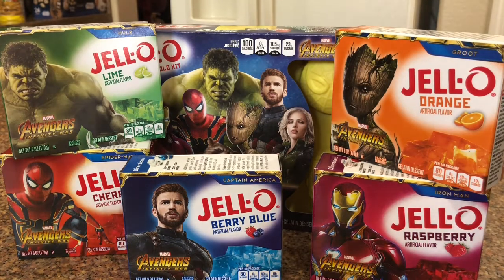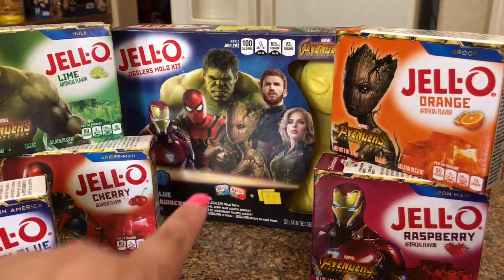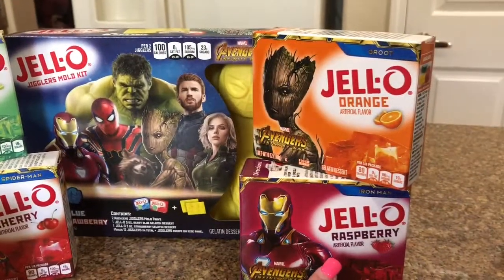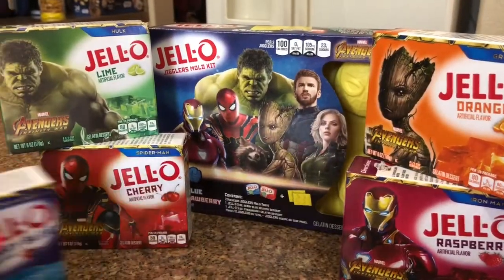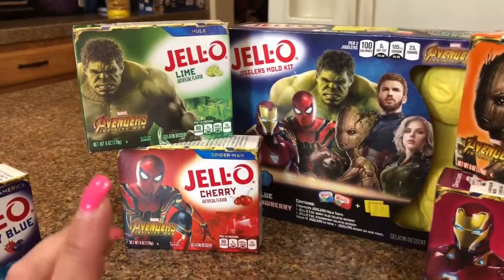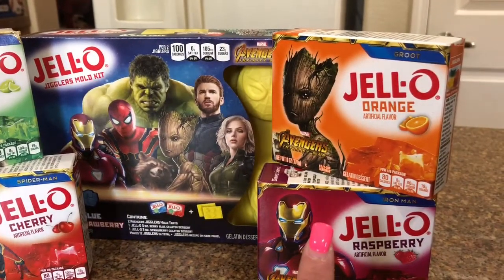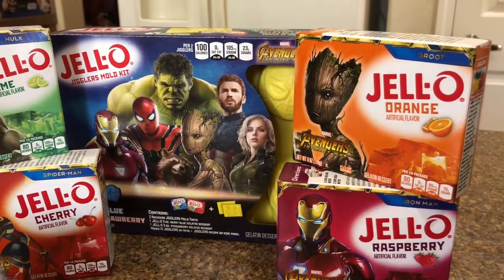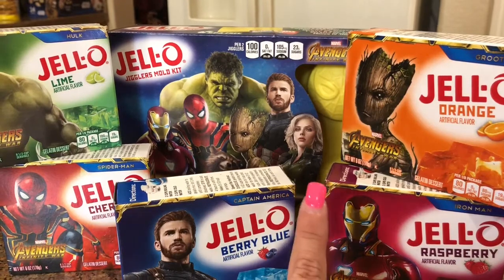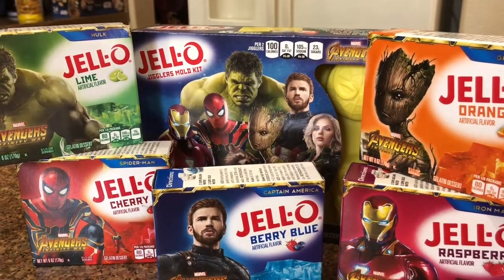Based on the characters on the front of the mold kit, there's Iron Man — which we have in raspberry Jello — and then the Iron Spider in cherry. The Hulk is in lime green, Groot in orange (which makes sense), and Captain America in berry blue. Black Widow is also pictured, so I'm assuming that's the grape flavor.